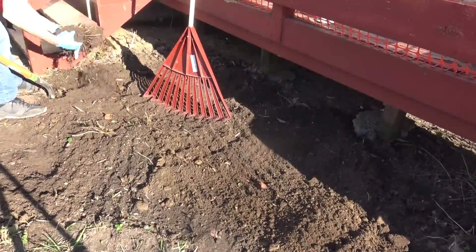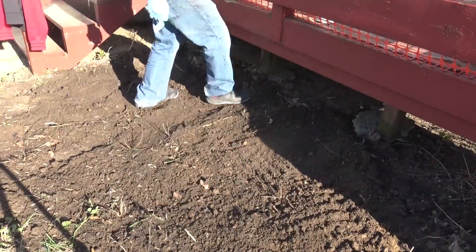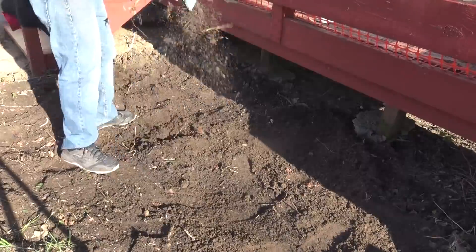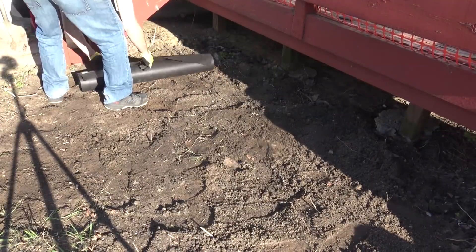So now that we have the hole all filled in, we'll be just kind of going through, removing any more weeds or rocks that we may find, and kind of just raking up, cleaning up, getting everything level, patting it down. So now that we have that all done, we'll go ahead and start laying our fabric.